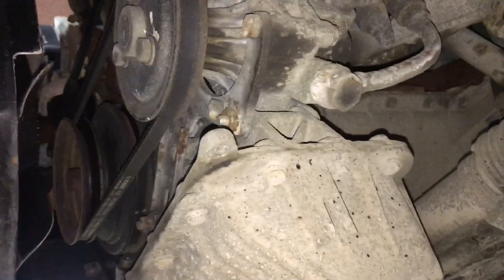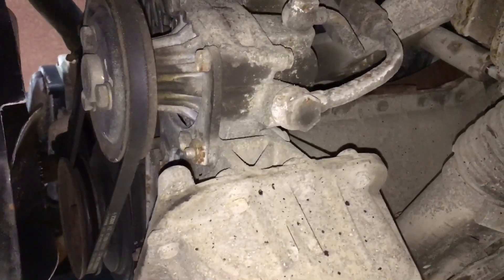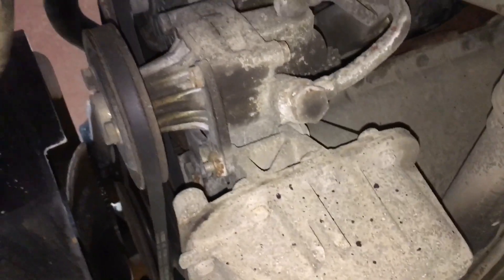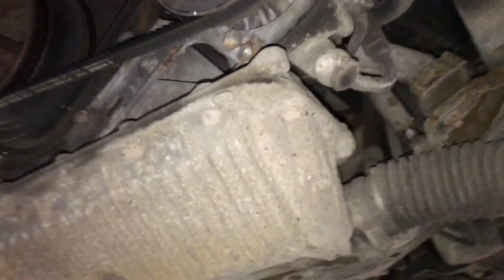I'm gonna pull all that apart. I'm debating whether or not to pull the lines off the power steering pump or just pull the pump off — I'll probably pull all the lines even though it's gonna make a mess. I think I'm going to be retaining both of those lines for the six-cylinder. Lots of stuff to nut and bolt here, but just gonna start plugging away and see where we get.